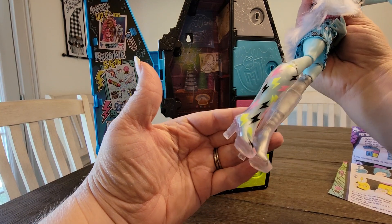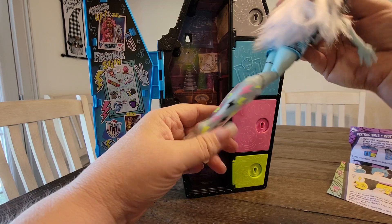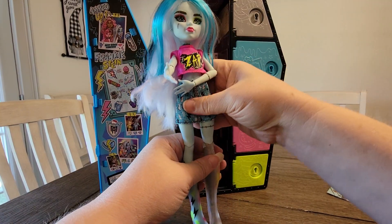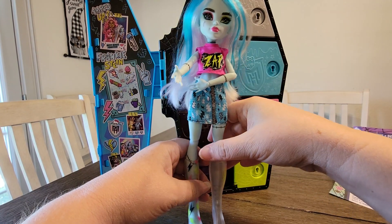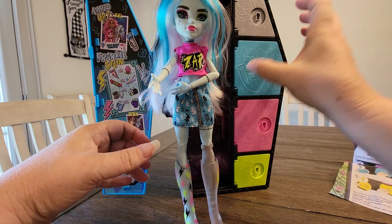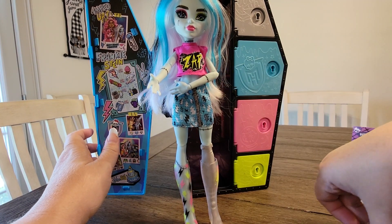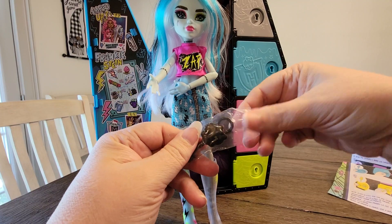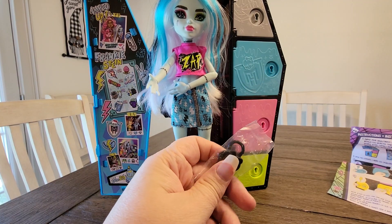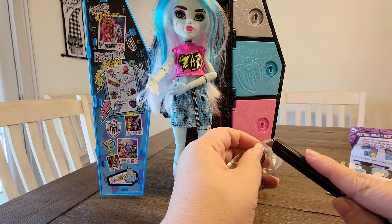She's got these cute little boots on that are clear. And then she came with this key, so we're going to open that up and then try the doors. The key is what's supposed to color-reveal.